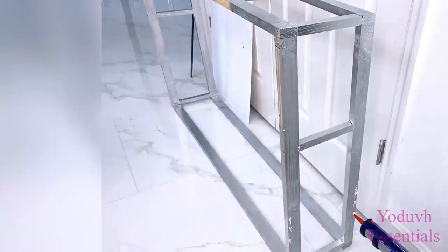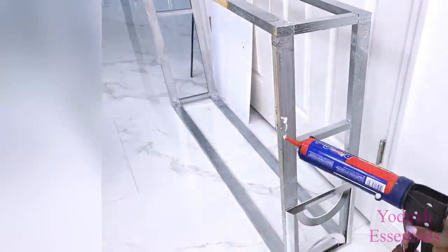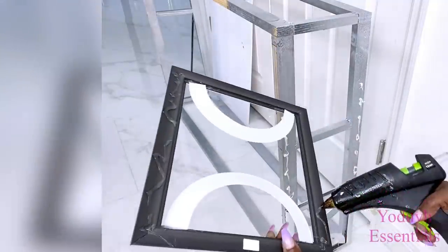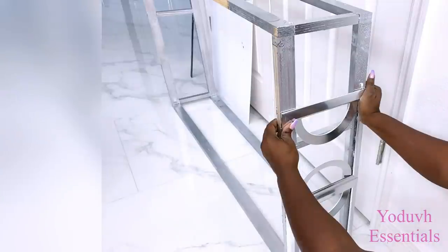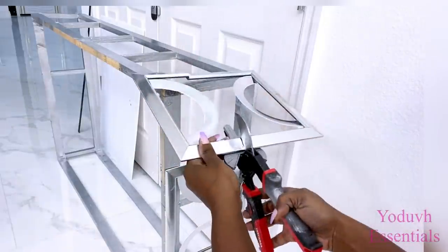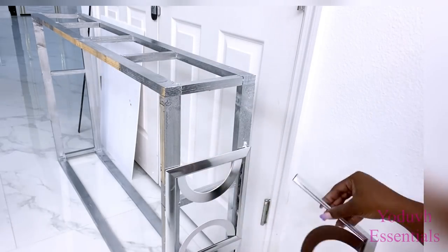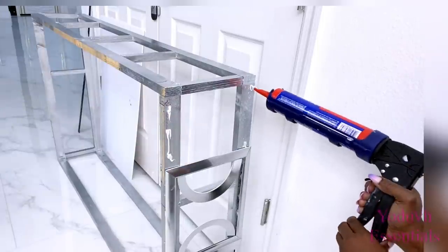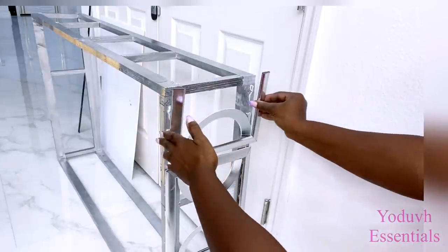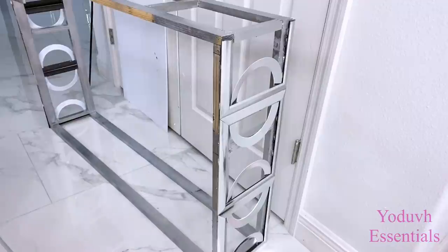Before attaching the mirrors I'm going to be attaching the frames first with a strong adhesive and a hot glue gun. The third frame is too high so I'm going to cut it down to size before attaching it. I'll repeat the same thing for the other side before gluing on the mirrors to the wood.